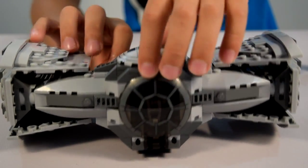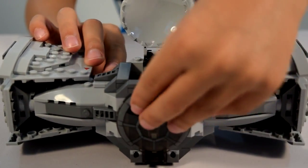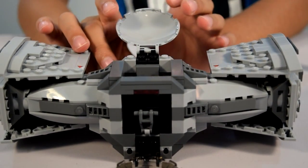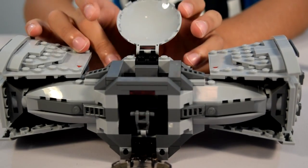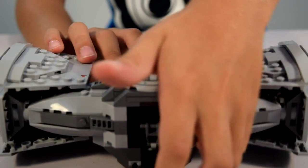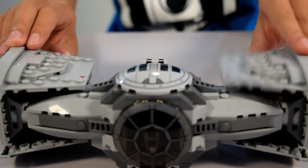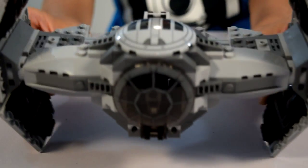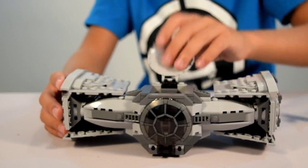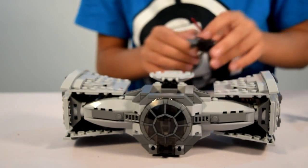You can open up the hatches right here and right here. On the inside, just a control panel and the seat. You can put the Inquisitor in there or the TIE Fighter Pilot. This is landing position right here, and this is flying position — just that and that.